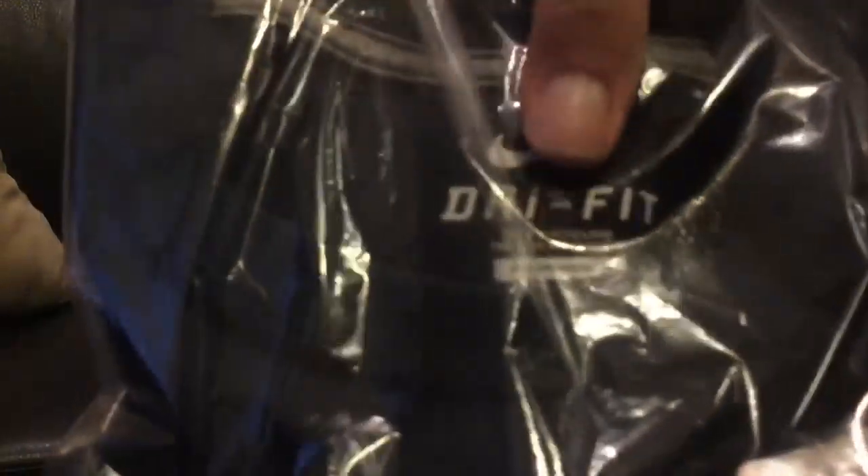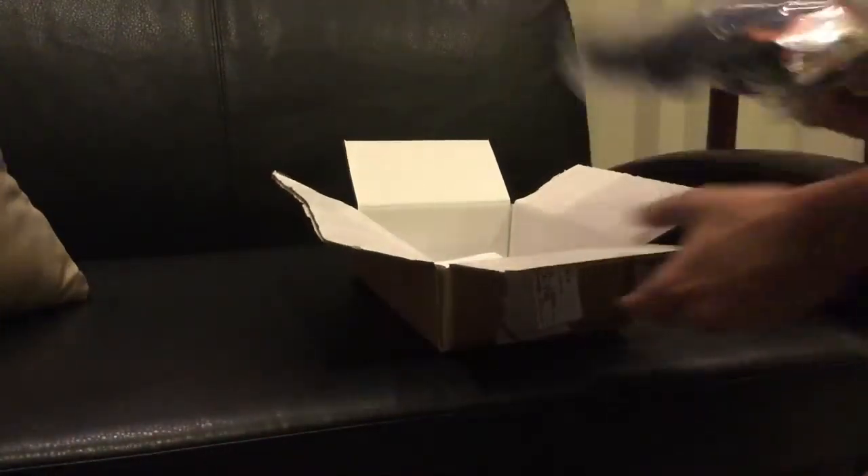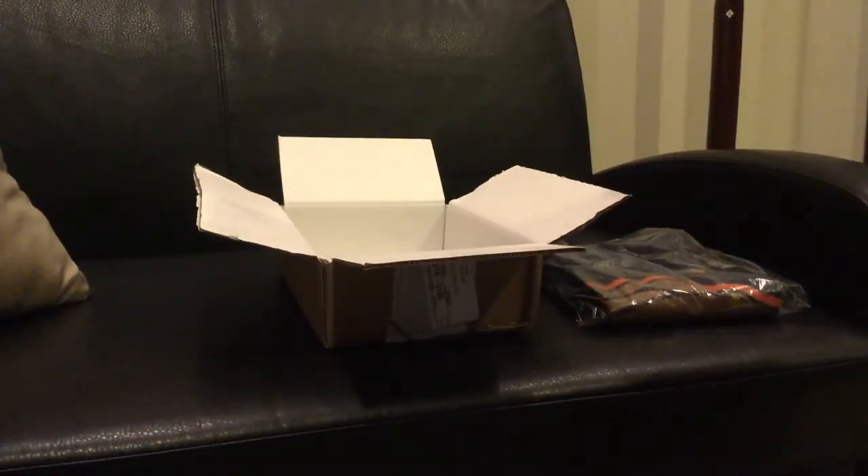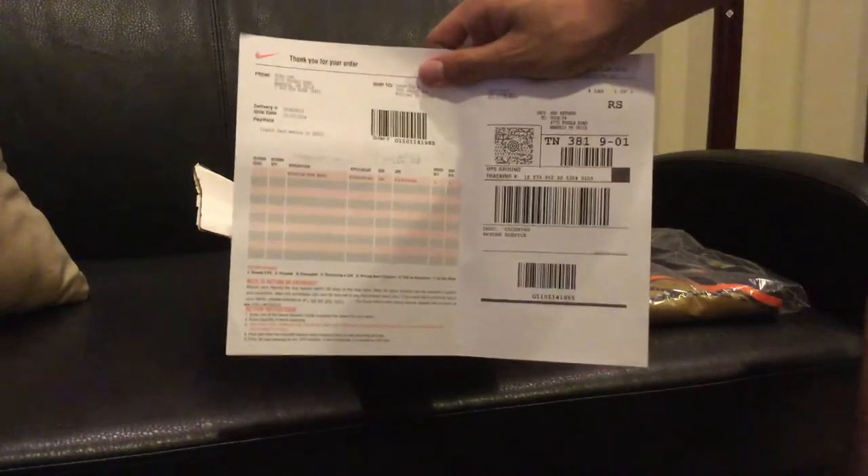Drop a like for this awesome Denver Broncos Super Bowl 50 t-shirt. Of course, it's made in Honduras. Dry fit — one of my favorites. And there's the shirt. And the box, of course, you're going to get your Nike receipt from Nike, like always.